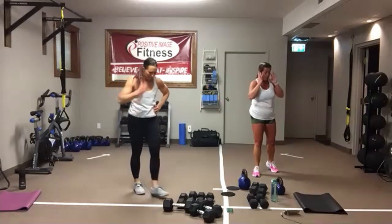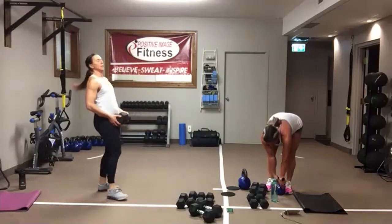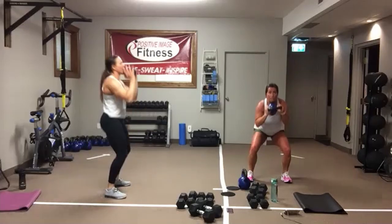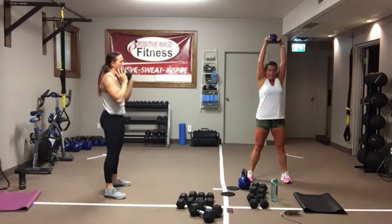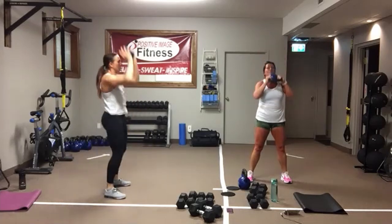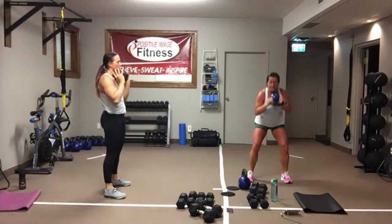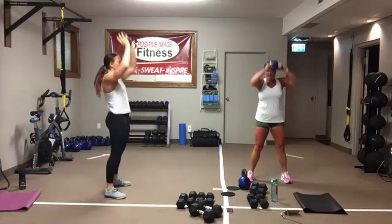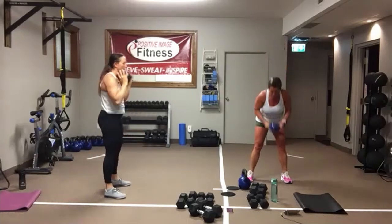One more time through. Back to that squat and press. Sit into that imaginary chair, squeeze the glutes, press up overhead. Drive into those heels. Sit all the way down, press it all the way up. Just keep moving — they don't have to be fast. Ten seconds here. In five, four, three, two, one.